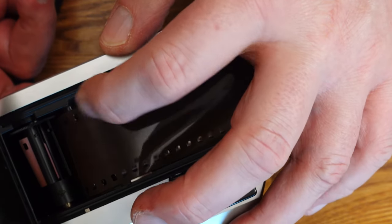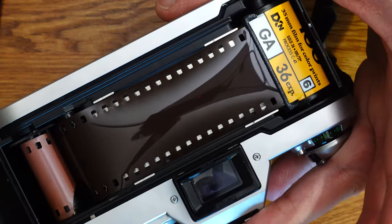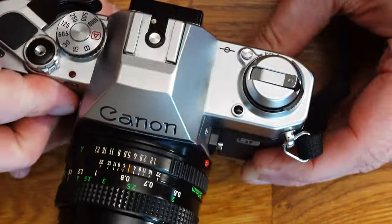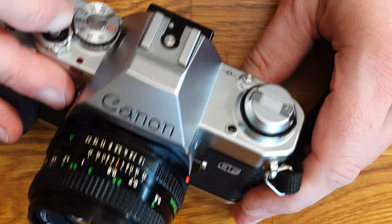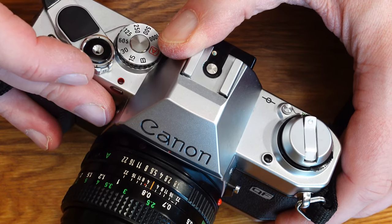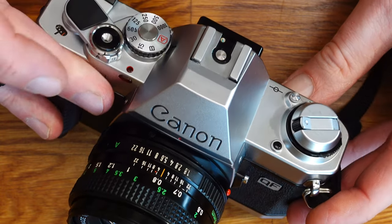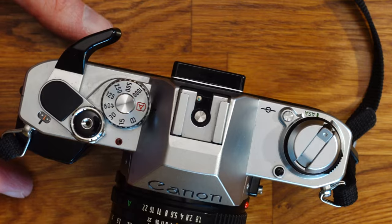Make sure that the perforation of the film is also in the transport sprockets. Tighten the shutter to transport the film forward. The camera back is then closed and the film is transported again. The rewind knob should rotate while the film is being transported. Then check again by turning the rewind knob very gently to see if you feel any resistance — if so, the film is loaded correctly. Important: do not rotate, just feel the resistance and do not use force.